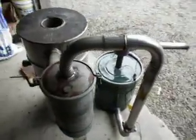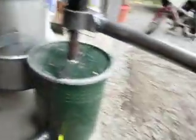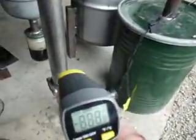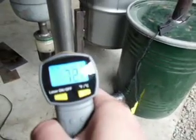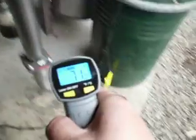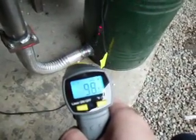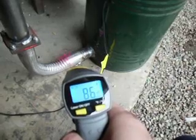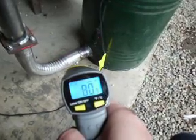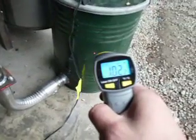Coming around to this side — careful not to burn myself on that end — shooting this pipe: 75 degrees, 72 degrees. Then shooting this lower pipe down here; it's funny that it's hotter down there — about 80 degrees.